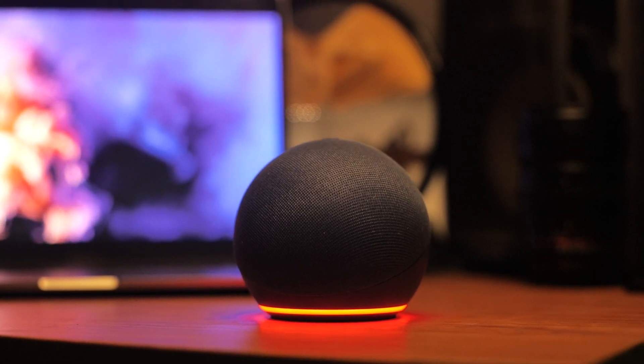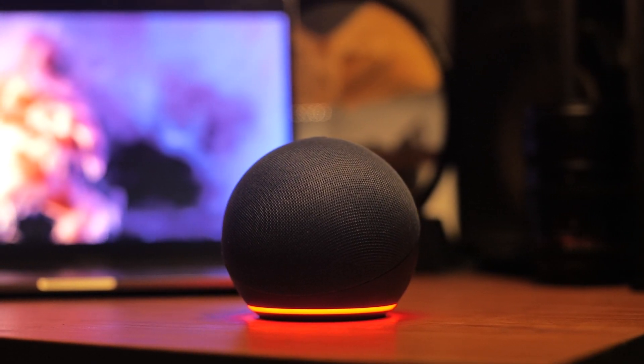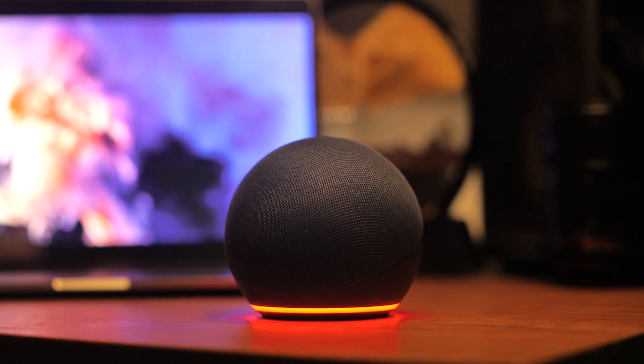Hello Smart Home. Let's learn how to connect Echo Dot via Bluetooth connection and troubleshoot if the Bluetooth is not working.